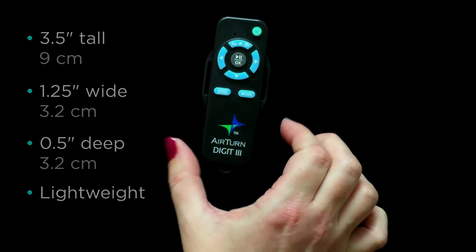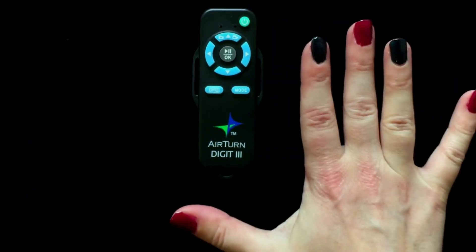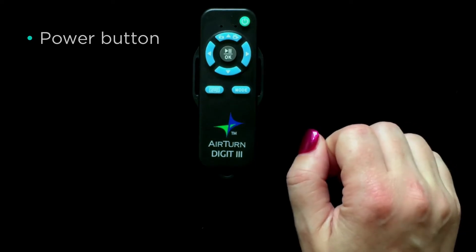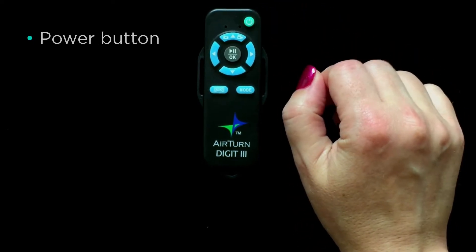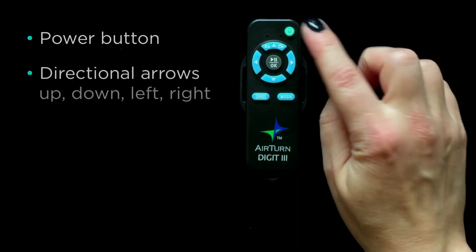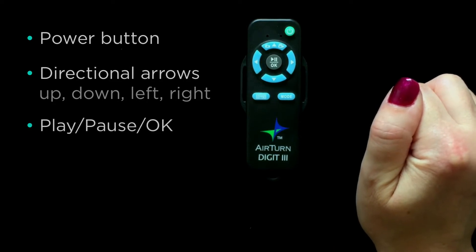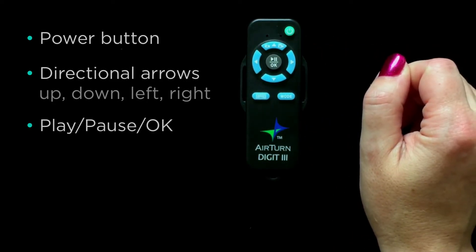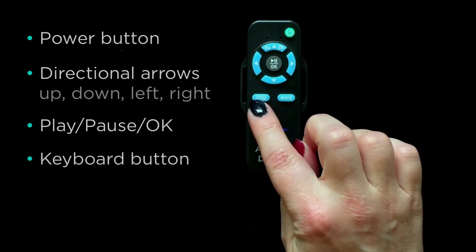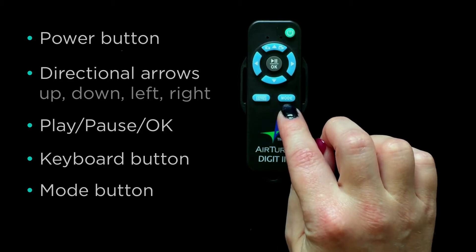On the device you will see eight buttons, five of which are customizable from within OnSong. The top green button is the power button. Then we have directional arrow buttons: up, down, left, and right. In the center we have the play/pause or OK button. At the bottom we have the keyboard button on the left and the mode key on the right.